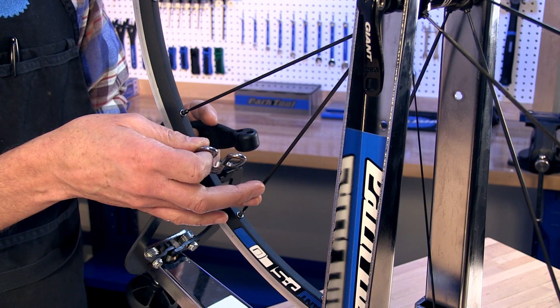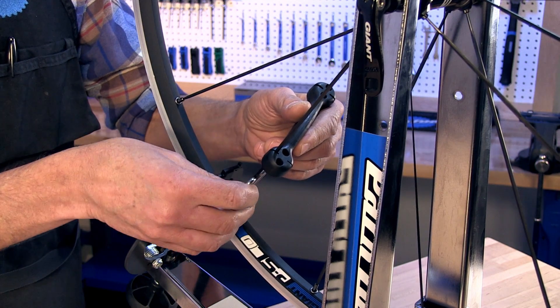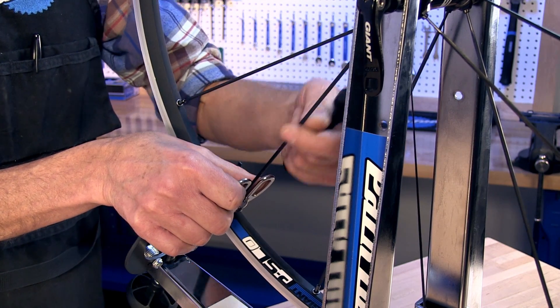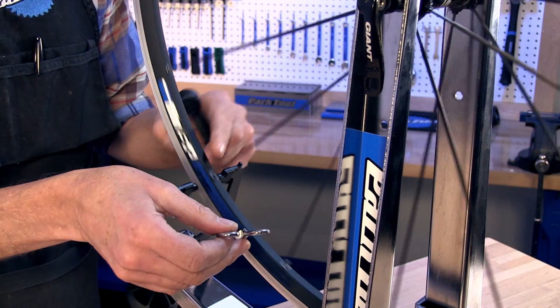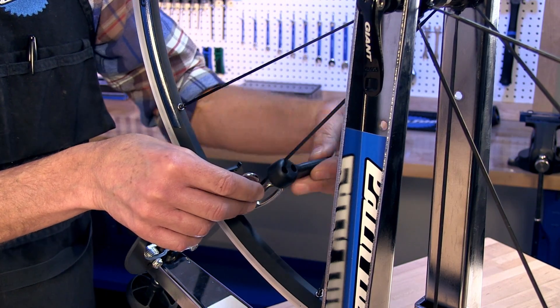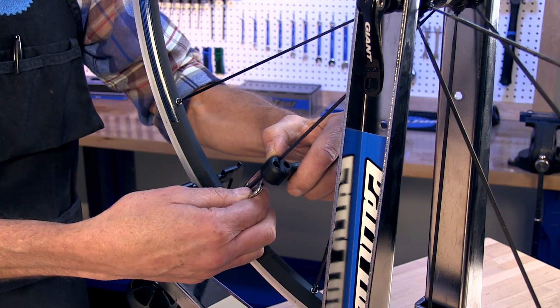To align the twisted spoke, hold it with the bladed spoke holder, put a wrench on the nipple and turn the two together at the same time as appropriate to align that spoke. Then when you're truing the wheel and you need to make an adjustment, put the spoke wrench on, use the bladed spoke holder and hold that spoke from twisting while you make your corrections.